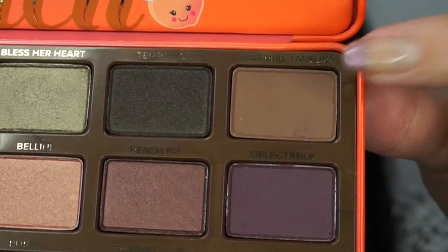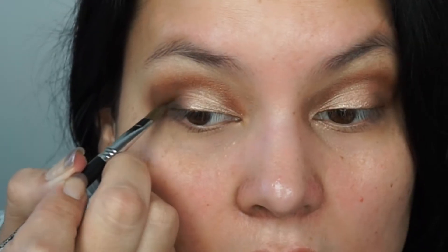Next I'm using Charmed I'm Sure, which is a matte darker brown, in the outer corner. I'm also going to use just a little bit of the color Tempting to darken the outer corner a little bit more, and this is a black metallic.